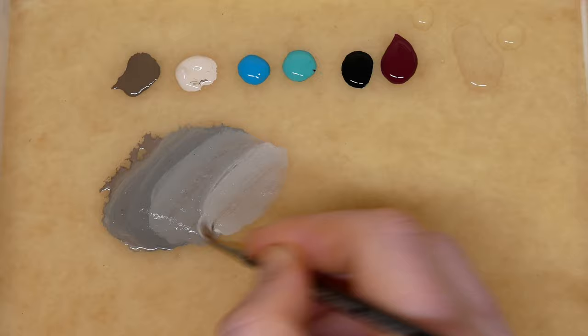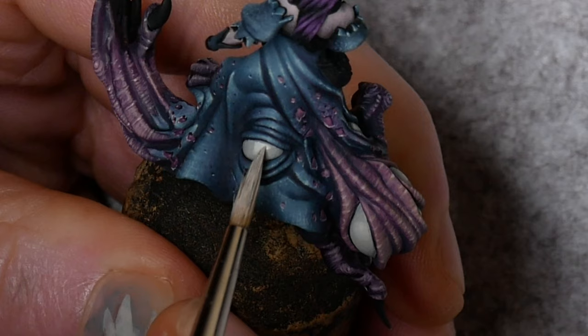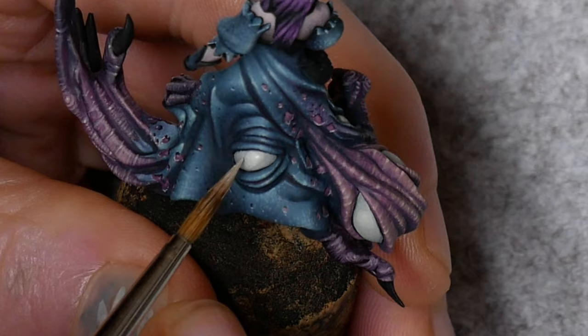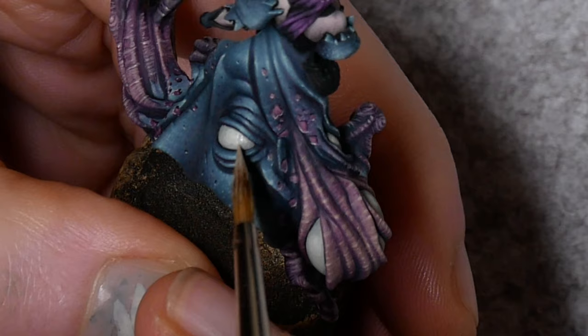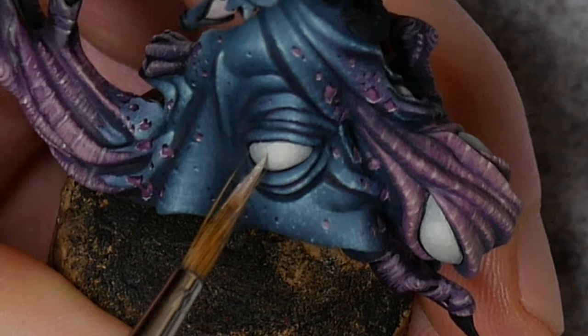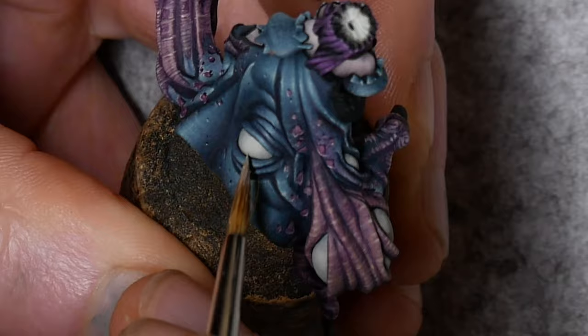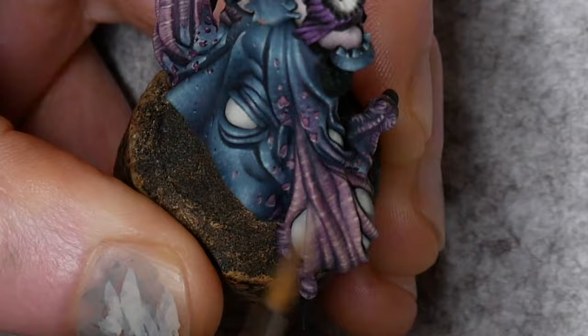Once you have those edges blended out, add a bit more Pale Skin into the mix and we'll go back for a second highlight, applying the paint in the same spots as before but this time making them about half the size. Once those are in place we can blend them out using more stippling, keeping that same paint consistency and just easing up on the brush so you're using very gentle pressure. That way you're going to have some control over the opacity of your dots. If you don't use a gentle touch here the dots will be too opaque and you'll find it hard to create a subtle fade. This is a lot faster than using a glaze consistency, so if you don't have the patience for glazing this might be something you want to try out.